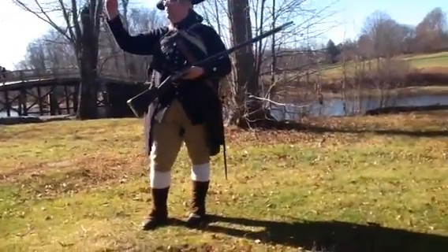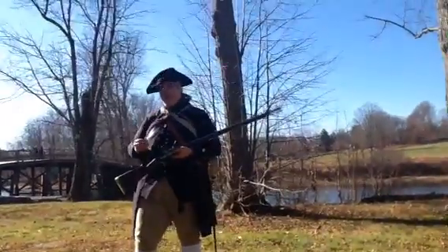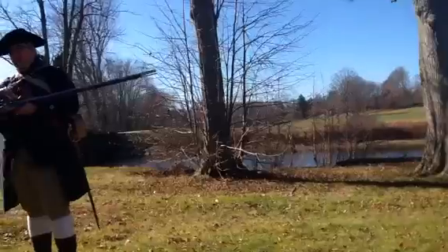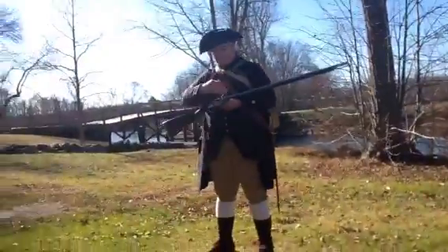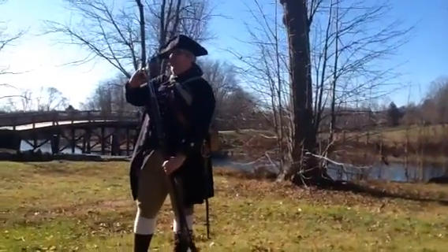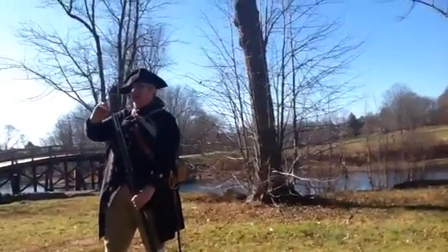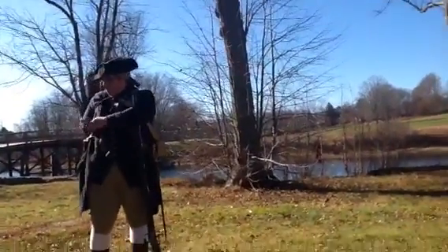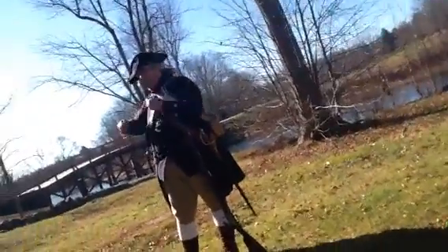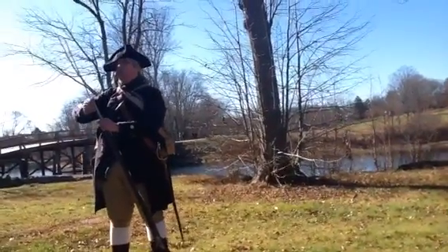I pull out a cartridge from the paper tube — musket ball on the bottom, gunpowder on top. I rip it open and I prime the pan, meaning I pour a pinch of gunpowder into a little shallow dish of steel. Put the steel over it, turn the weapon around, and charge the barrel. So I pour all the gunpowder and the ball into the barrel, and I would even stuff the paper in to hold it all in place and then ram it down.